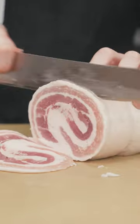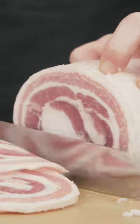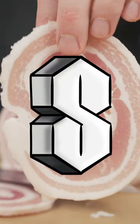This is some pork belly — slice that real nice and thin. We're going classic and using a little thinly sliced pork belly, some shrimp, and onion.